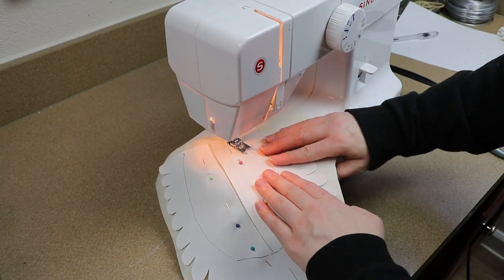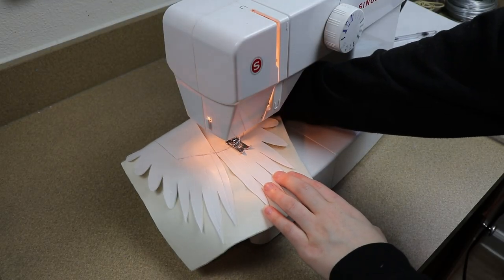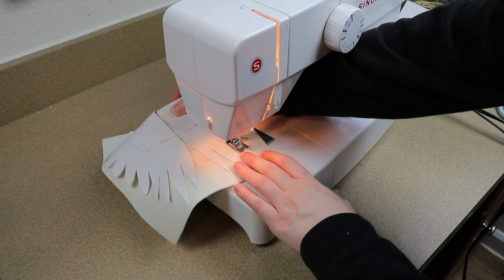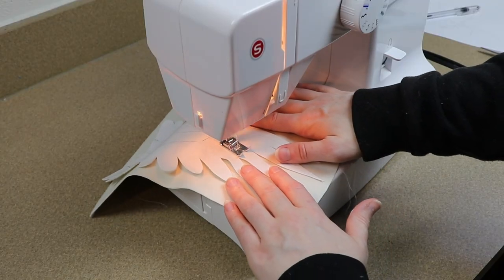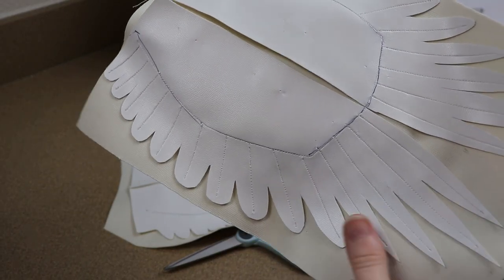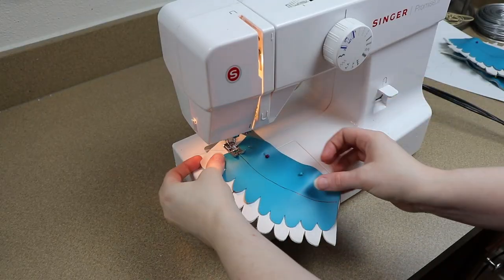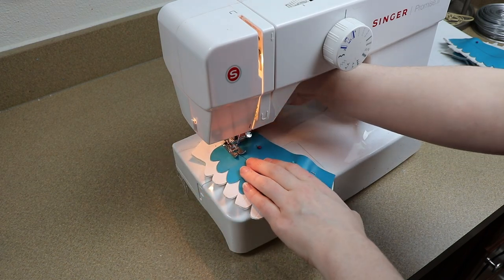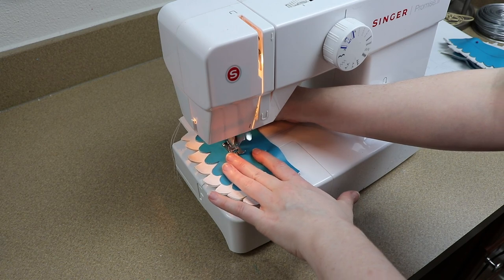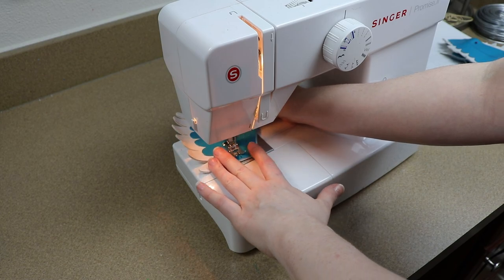I'm gonna sew these together, starting at the base first, and then go down each feather to add the little middle portion of the feather — to make it look more realistic and to hold the feathers together a bit more. Once I have everything sewn together, I'm then going to cut off any excess leather on the backing of our wing. I'm then going to take our smaller layers for our feathers and pin one on each side of our current feathers, attaching these at the very base without doing any of the extra sewing we did on the first feathers.